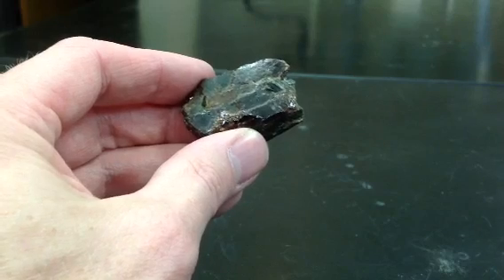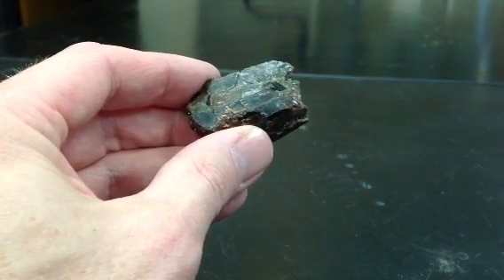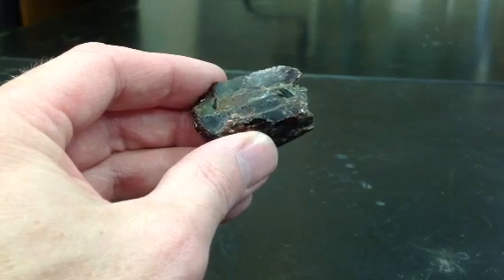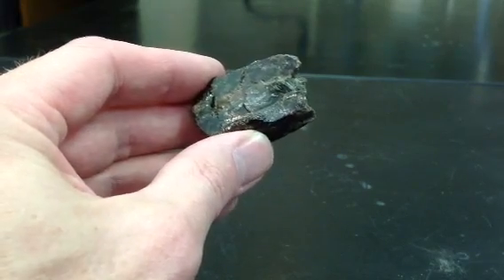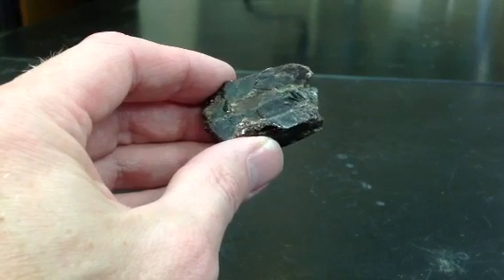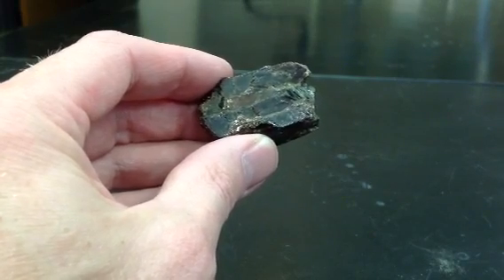The other thing to look for is it's very hard — about an 8 on the hardness scale. So it should easily scratch glass and should probably even scratch a piece of quartz if you have a nice flat piece. Very hard, and it's used for sandpaper. Very much this color.